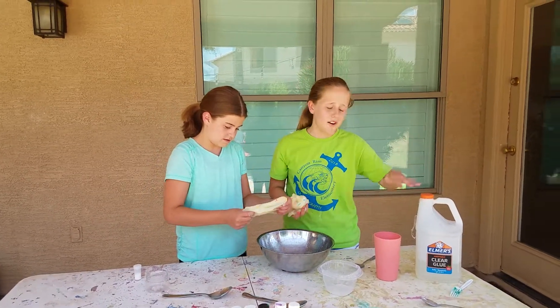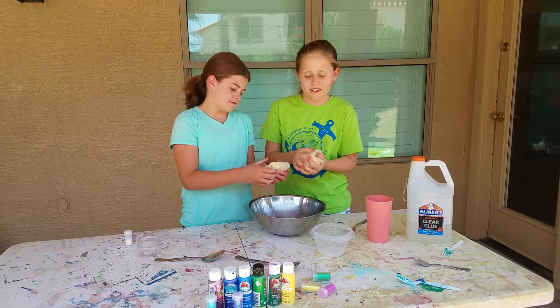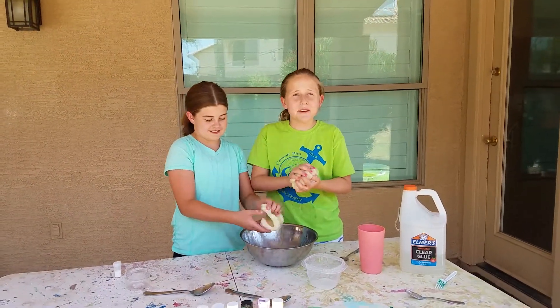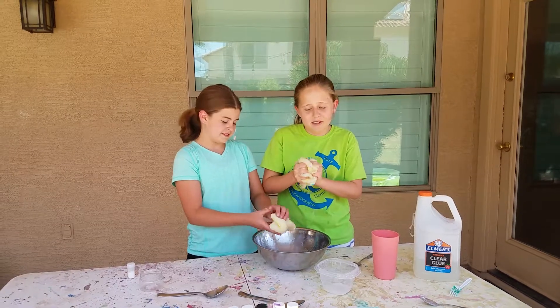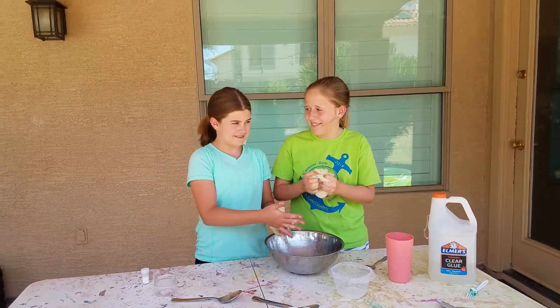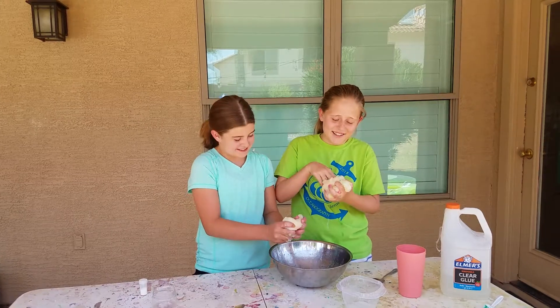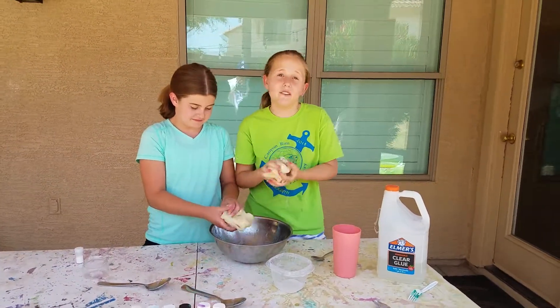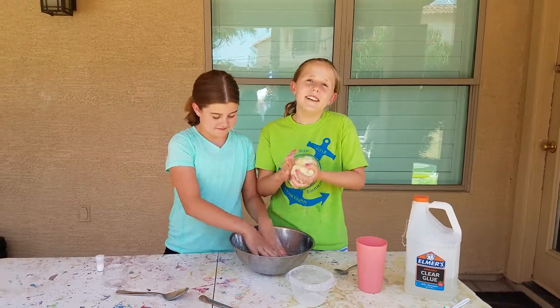This is all you need — just glue, paint, some activator, and glitter. Make sure you like, subscribe, and comment down below. Comment if you like slime and what's your favorite type, and like the video for fun — bye!